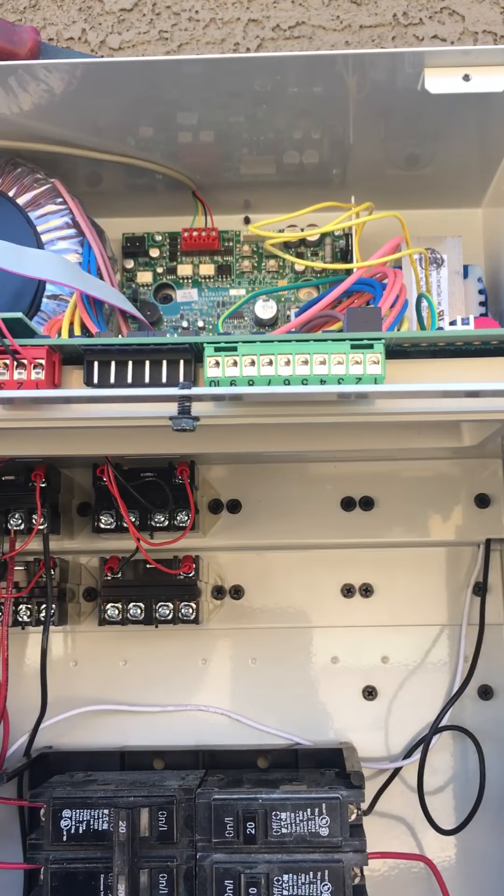If you guys forget or something's not turning on right, check your 4-pins. On the bottom it goes right to left: 1, 2, 3, 4. I always tell myself red, black, yellow, green — red, black, yellow, green — 1, 2, 3, 4. It's a salt system just like yours, nothing special — well, it has a heater and a salt system, but still.